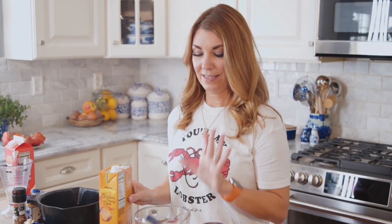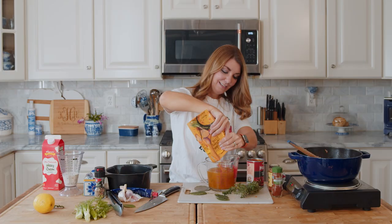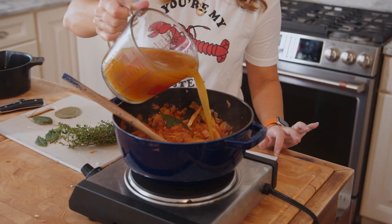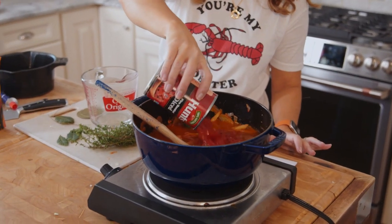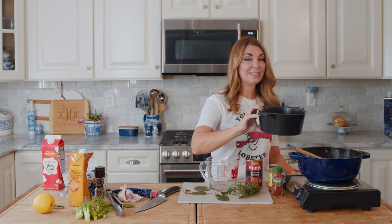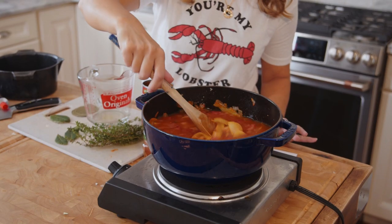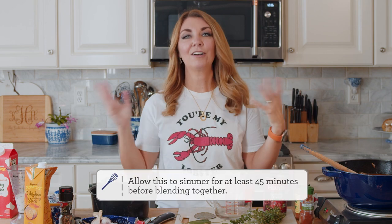Now we're going to make the soup. Add three cups of chicken stock to the pot - one carton should be like three or four cups but there's always a little bit left in there. Then add the diced tomatoes with the juice, because you want that flavor in there, and return the reserved steaming liquid we used for the lobsters. Bring that to a boil and let it simmer for a little bit so the flavors can marry together.